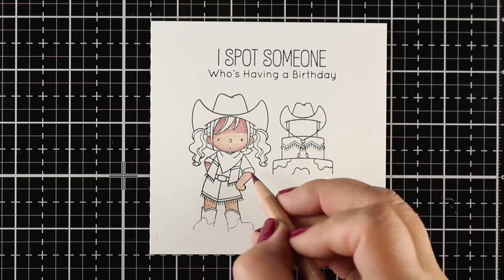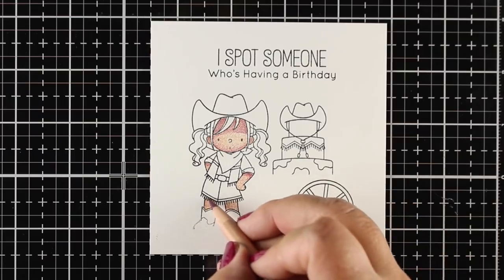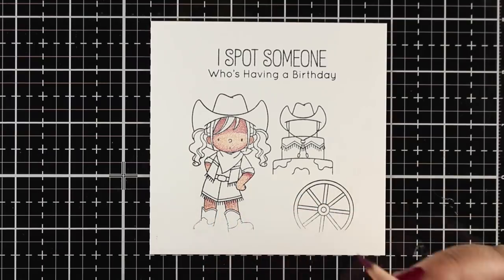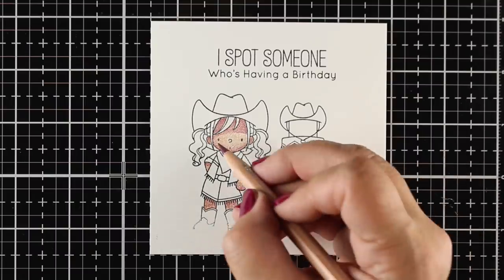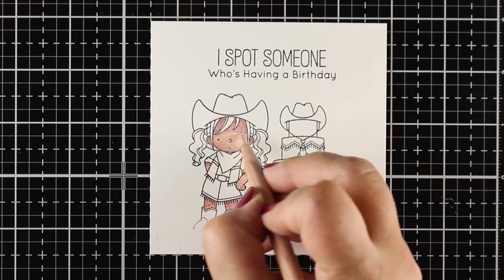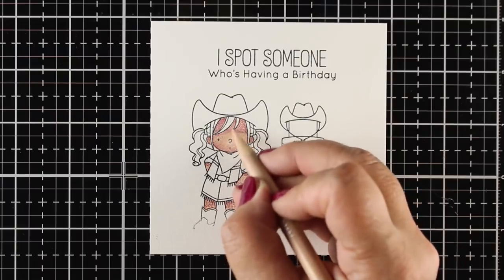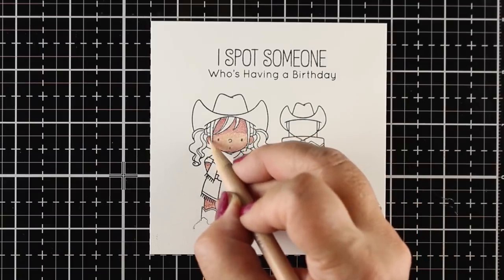If you've taken the Colored Pencil Jumpstart class, you'll be familiar with my number system for pressure. I'm using about a two on most of this as I do my layering, because I prefer to use lighter layers and build up to something heavy rather than starting heavy. Some artists insist that going really heavy with their pencils is the way to go, but for me it's not — it hurts my hand and it's tiring. Now I'm increasing the pressure, and since I had a couple layers of color underneath, I can go over top of that purplish color and bring it back into more of a flesh tone.